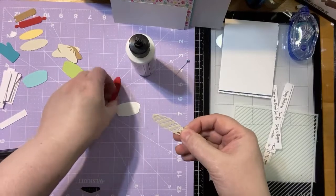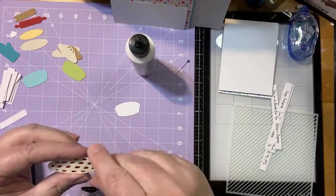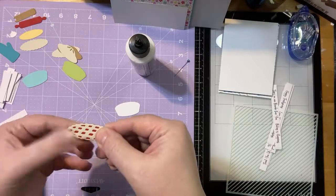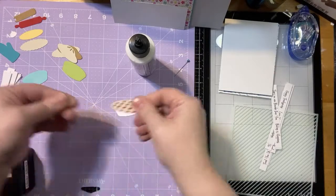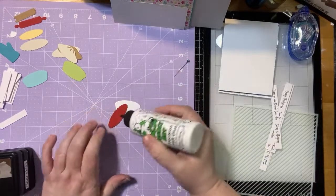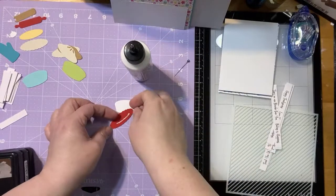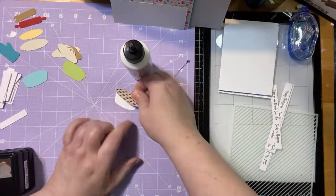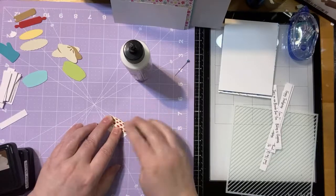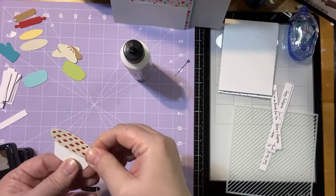So the first thing I'm going to do is put these two pieces together. You can add a foam square if you want it to come up higher, but I think having that second layer of cardstock on there is enough to give it a little dimension. Another thing that's fun is you could use chromoglaze if you wanted your pie to have more of a wet and juicy look, but in the interest of drying time, I'm not going to do that tonight.